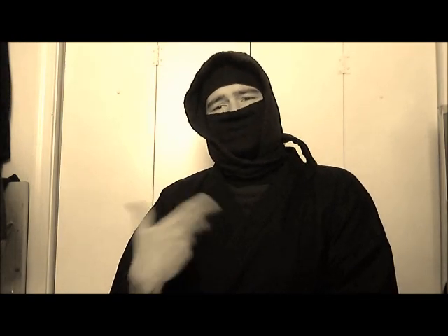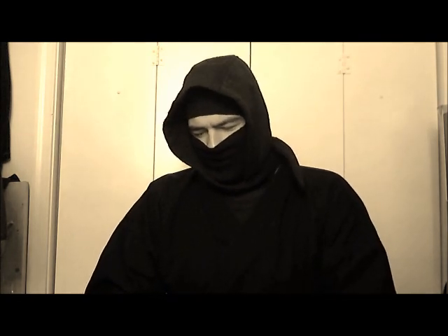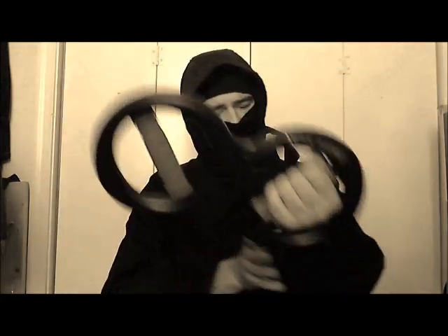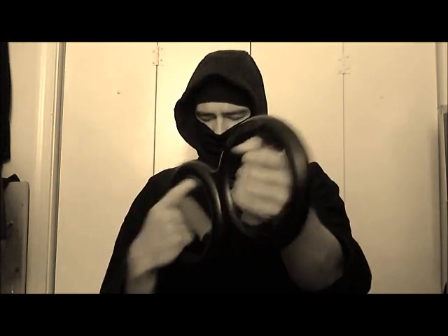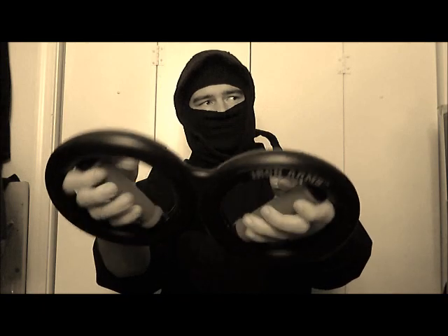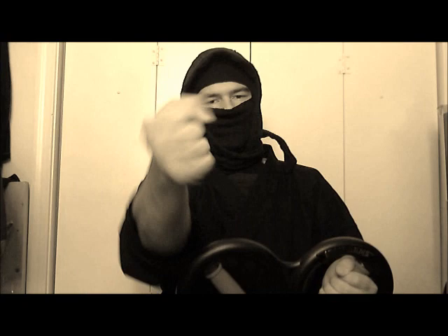The second exercise uses a tool called Iron Arms — not strictly necessary to buy, but it's a good investment and I got it on sale. It works the twisting motion, the inner and outer forearm. You grip it like this and then you turn it inside out, the same thing we did with the hammer.